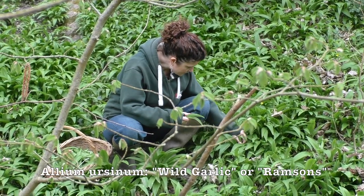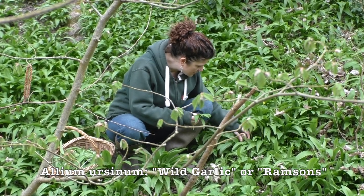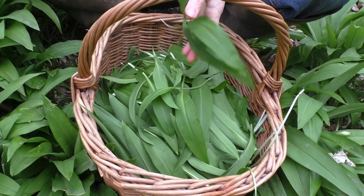The ingredients you need are of course your wild garlic, fresh chillies, fresh ginger, and some organic sea salt. Make sure you pick plenty of wild garlic because it will shrink down quite a lot through the process.